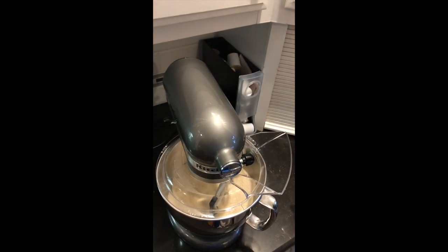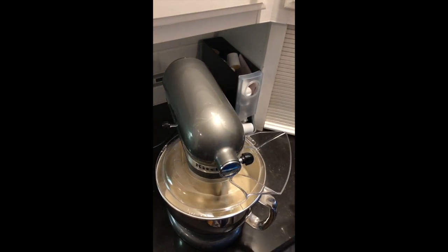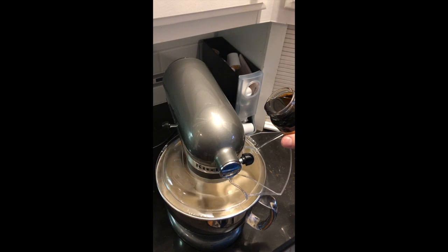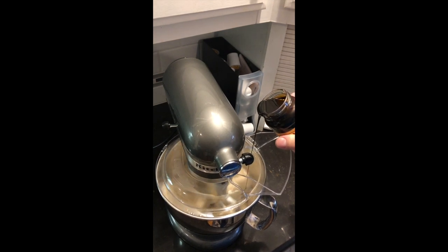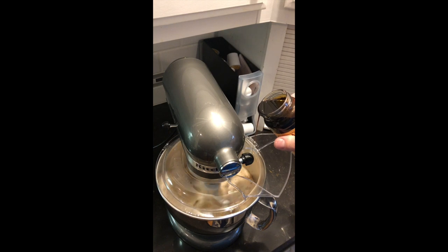We're going to turn the mixer on and get it going on low. This mixer runs a little fast — I didn't think I had it on low, but it runs a little faster than normal. We're going to start drizzling our Grandma's Old Fashioned Molasses into the sugar. We're going to keep the mixer running. We want it to evenly spread out through the sugar and have no spots where there's more molasses in certain areas than others.